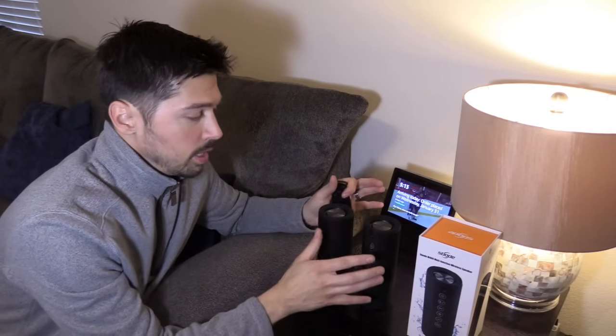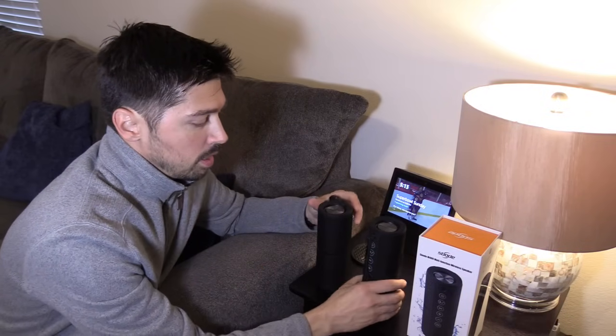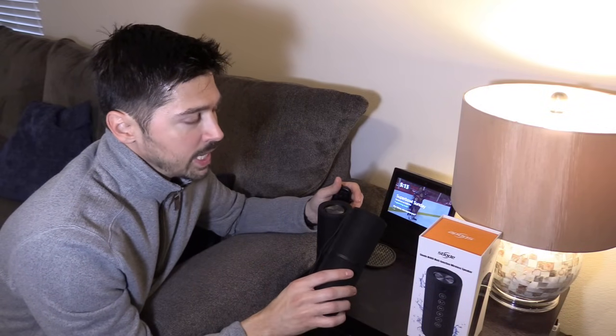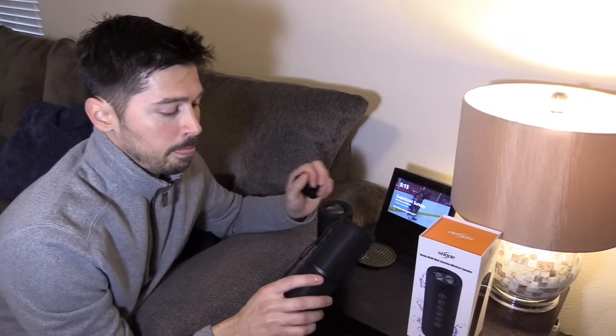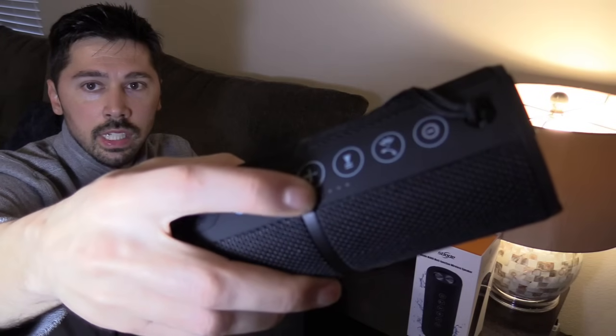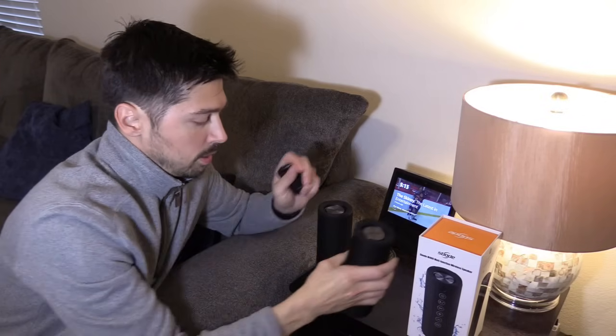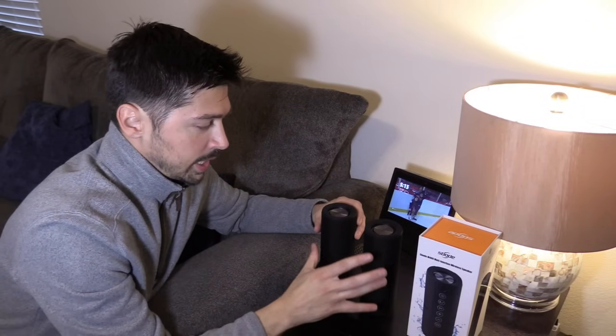These speakers are wireless or you can have them powered on always. They have an auto-off feature, so it saves battery life if disconnected from a power source. The battery lasts about six to eight hours depending on your volume, and it has a battery indicator right here. These LEDs let you know the battery life. It also has FM mode and it's water resistant, so you can take it in the shower. But we're going to connect it using the stereo feature.